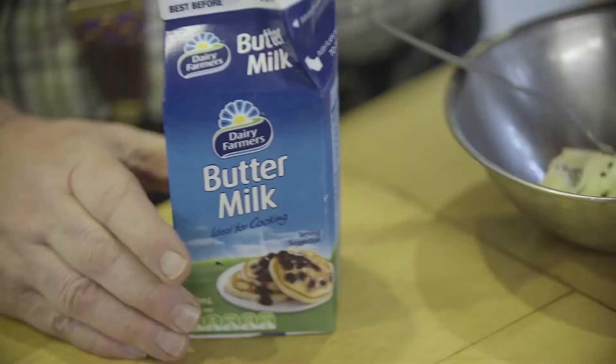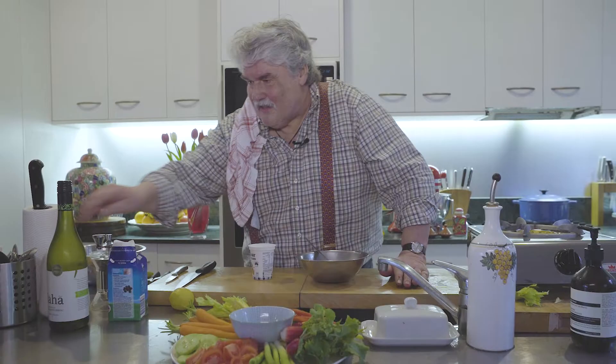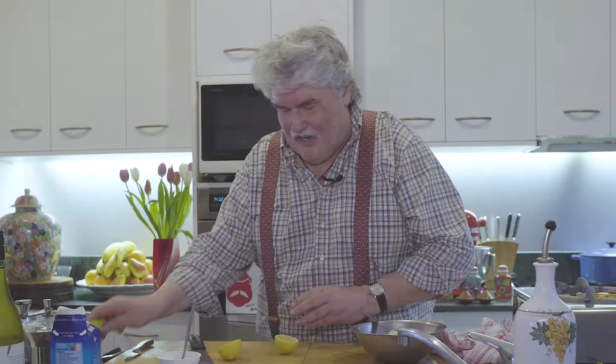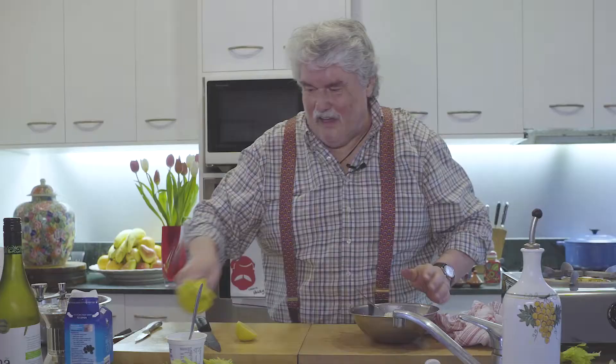I'm going to make a blue cheese dipper. I've got a soft blue cheese here, and I'm making plenty of it because I just bought a wedge — if I don't use it, it'll just sit in the fridge. To that I add some buttermilk, a good dollop of sour cream, some black pepper, and some lemon juice. Do taste this once you've mashed it all together.